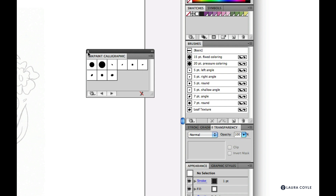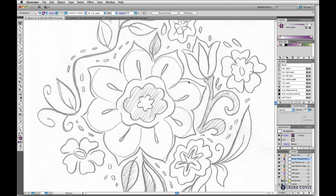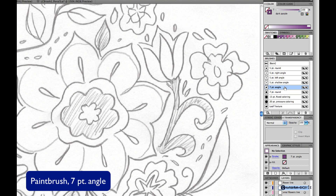We're going to work on the outline for the main flower in the center. I've zoomed in and we'll start with the paintbrush — shortcut B. I want the seven point angle brush tip, dark purple for my color, and most importantly I want to make sure I'm on the flower line layer — the very top layer.